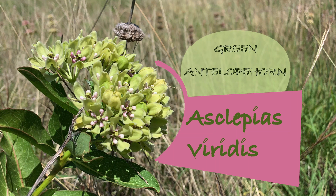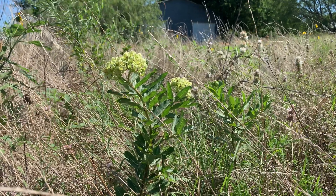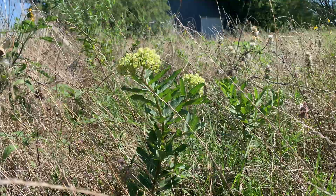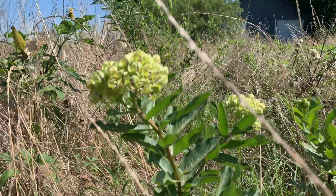Welcome. This is green antelope horn, Asclepias viridis, and we're taking a closer look at it during the milkweed discovery series. I'm your host, Brad Grimm. Today we venture out into this wonderful grassland, which is in the backyard of a central Texas neighborhood.